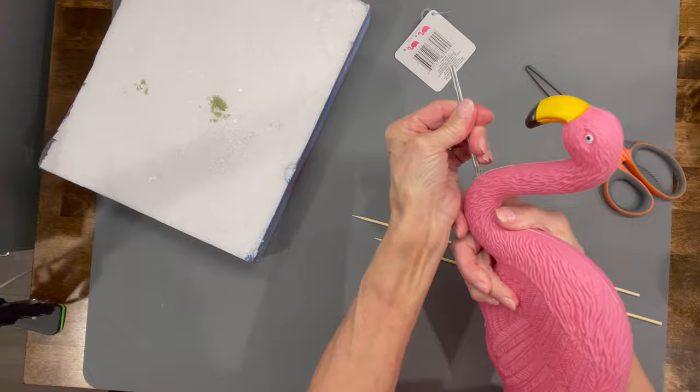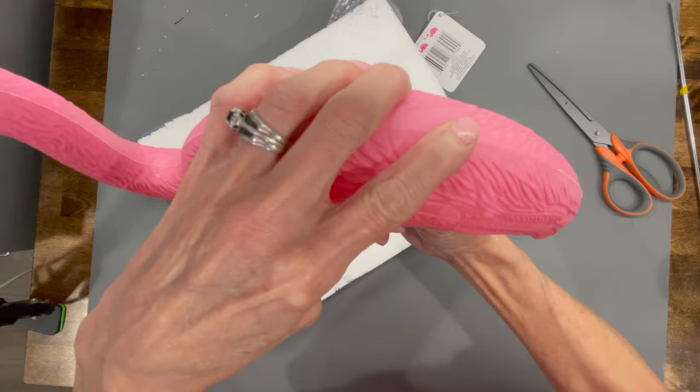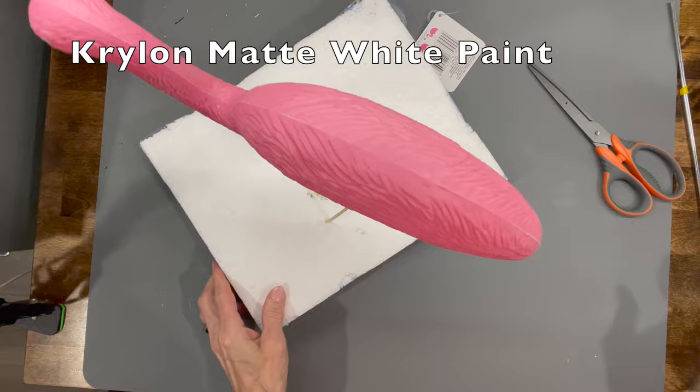I'm taking the flamingo, I'm going to go ahead and pull the metal rods out and put some bamboo skewers in there so I can stick it into some styrofoam and paint it. Then go ahead and paint your metal rods also — I just wanted to make sure I got at least one end of them completely white to go into my shoes.